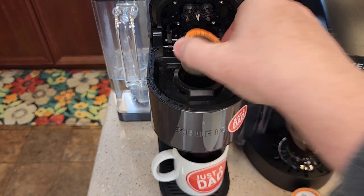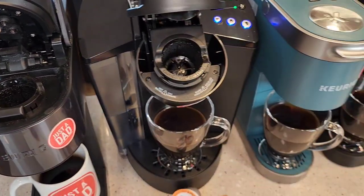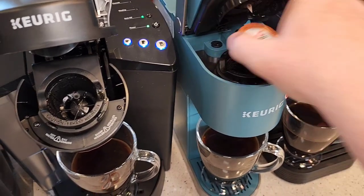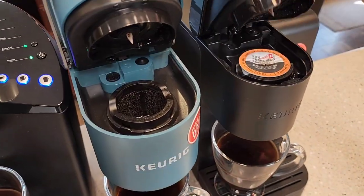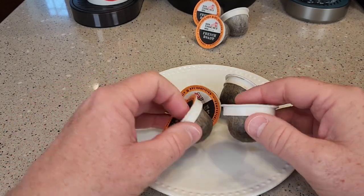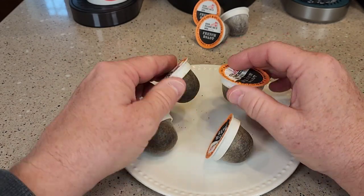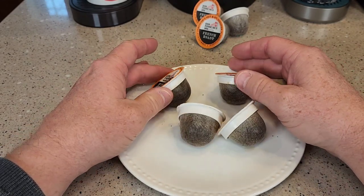So let's see how the French Roast pods did. I'm going to take them out of the brewers. You can see it looks like they all did really well. I didn't get any leaking or anything. They all stayed — the coffee grounds stayed in.